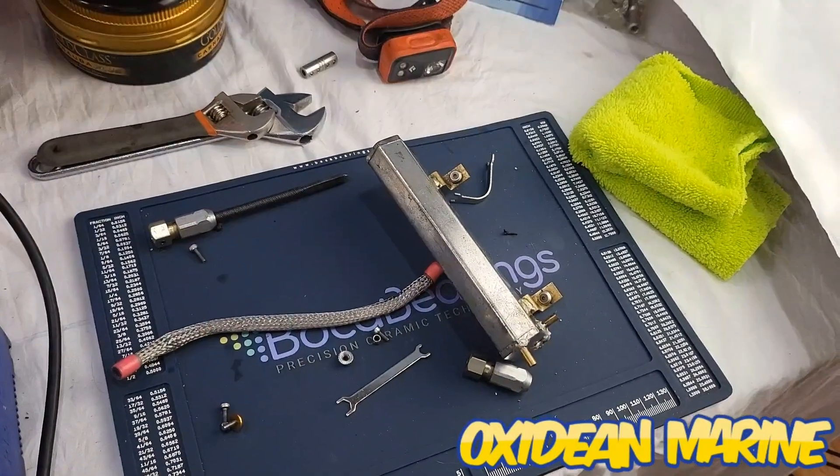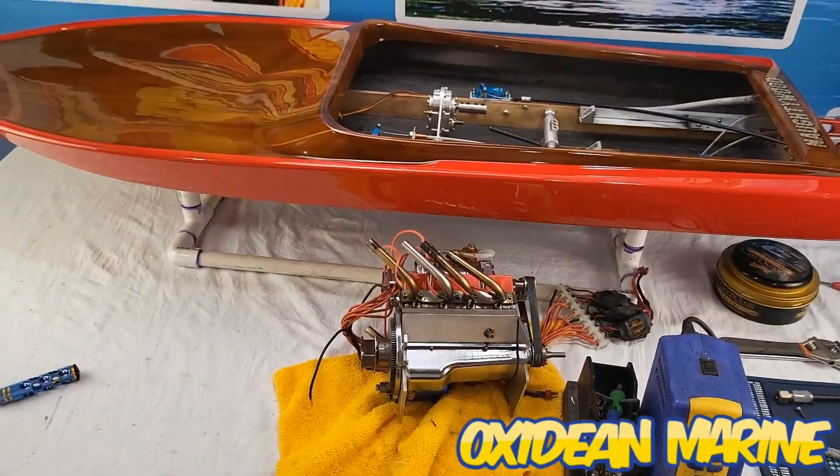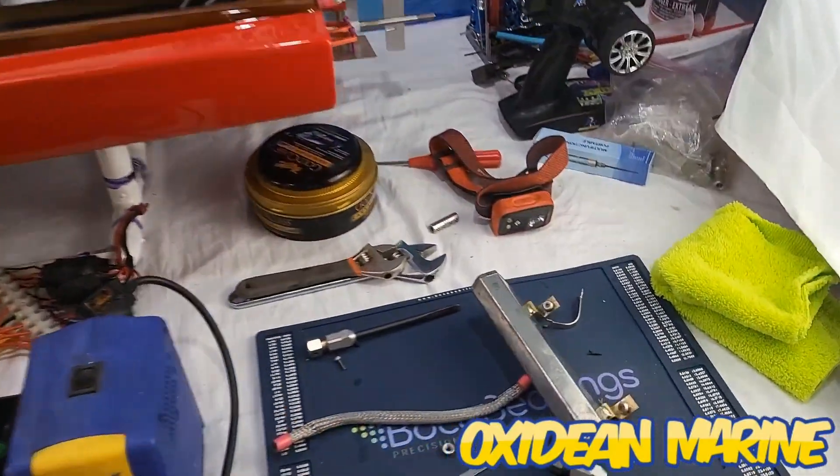All right, ladies and gentlemen, we're back, picking up where we left off with the V8 RC boat.